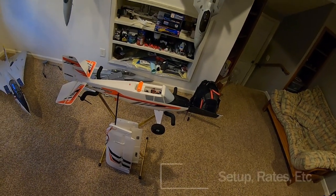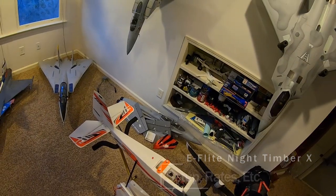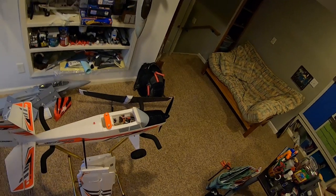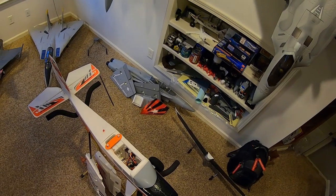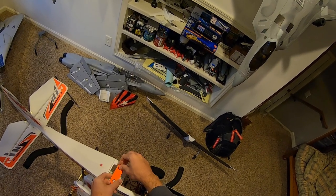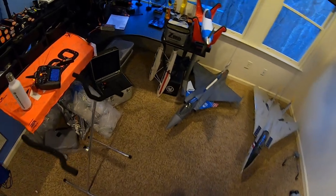Hey guys, it's John without the H from CINRC. The long-awaited setup video for the Night Timber X is here. I have had this plane for a very long time — we're talking at least 800 flights by this point — and it has held up quite well. I'm shocked at how well this thing has held up. I've had this plane for a full year. Its first flight was on January 10th of 2021.